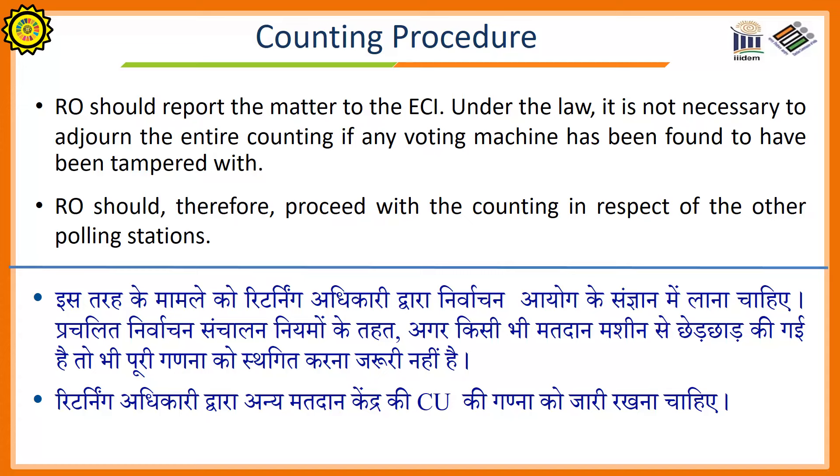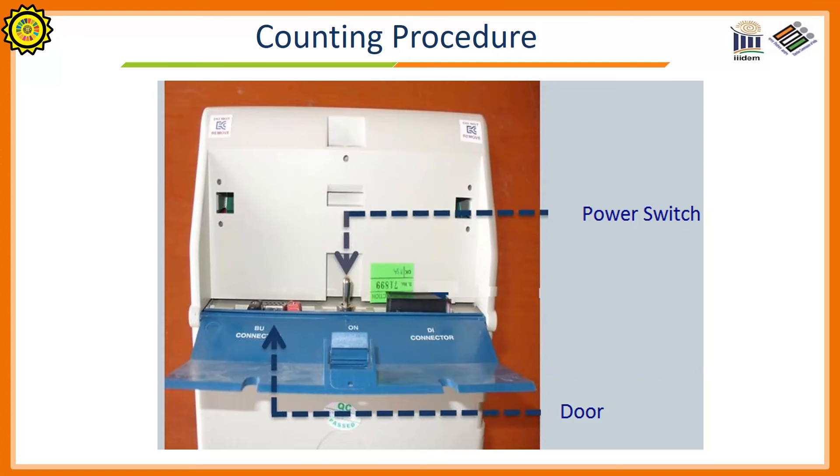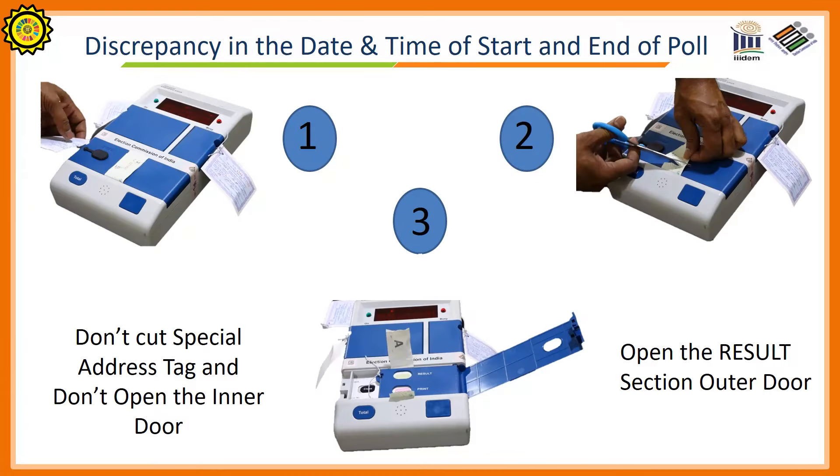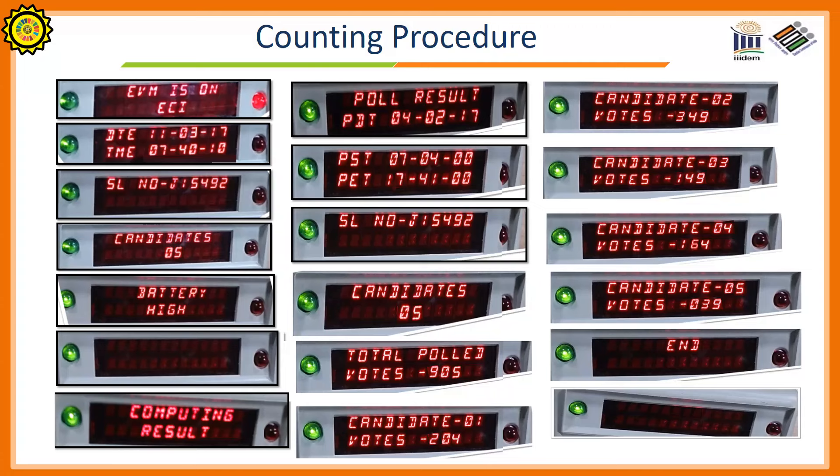The sealed control unit having the votes is shown on the screen. Inspect the seals. The power switch button is on the back side of the control unit. Now cut the address tag of the control unit. Cut the green paper seal. Open the outer door. But remember: do not cut the special address tag and do not open the inner door. Only the result section — that is, the outer door — is to be opened. Now, for getting the result of the control unit, press the result button. After pressing the result button, the control unit will display different things and then display the votes of different candidates.